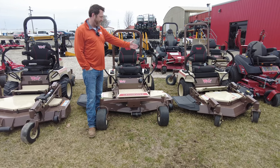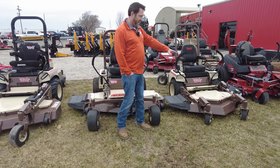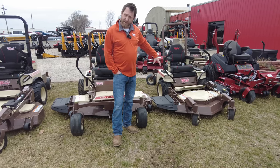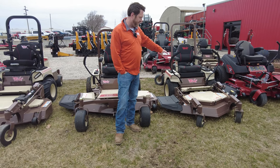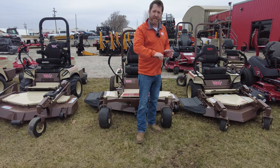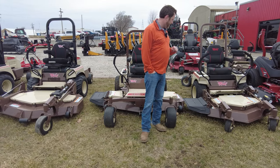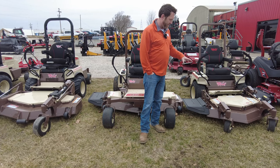This is a 524V with the 42-inch deck — this is going to be the smallest out-front deck you can get. It's the 500 series; grasshopper came out with that a few years ago. That's got the belt system for the mower deck. You go up to the 600, 700, and 900 series and you move to a PTO shaft-driven mower deck. But the 500 series gets you into that out-front deck at a very affordable price point.